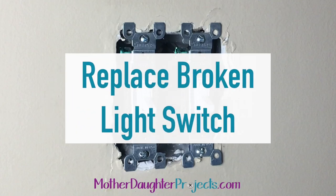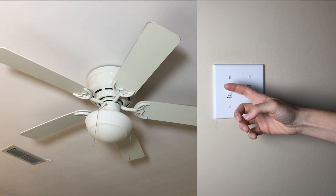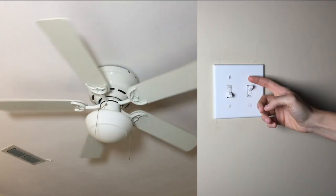Welcome to Mother Daughter Projects. Today we're going to show you how to replace a broken light switch. In mom's bedroom over the last couple weeks, when she turns on her light, nothing happens. But when she turns on her fan, that still works.